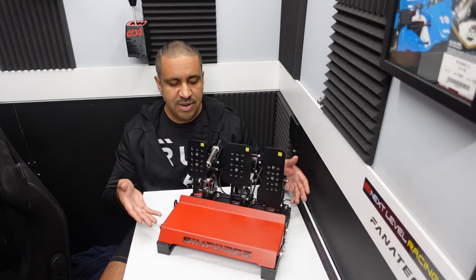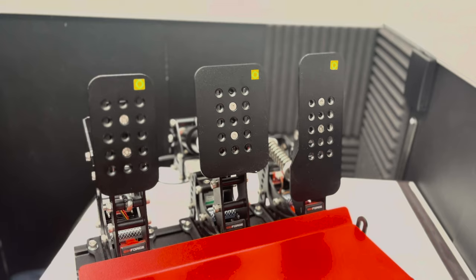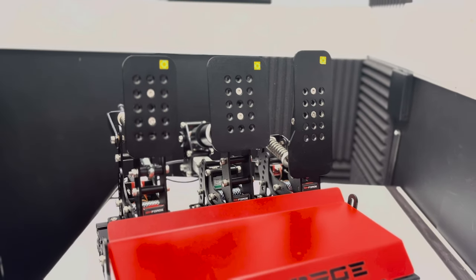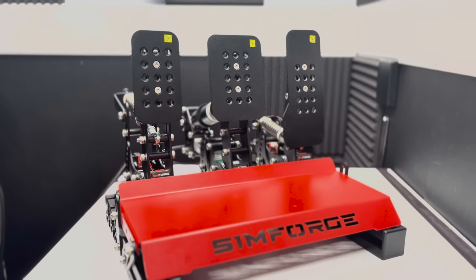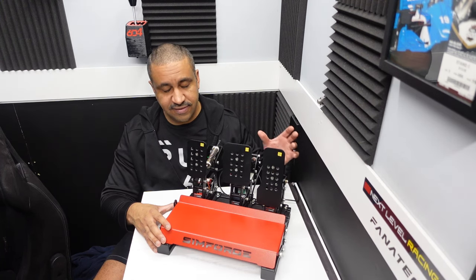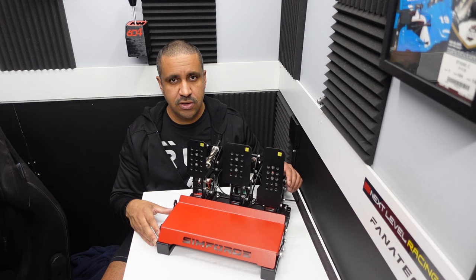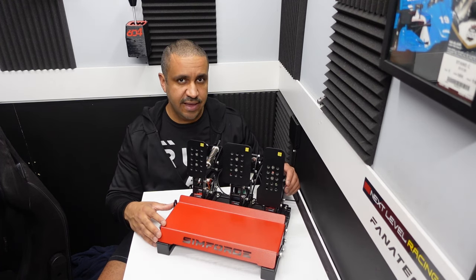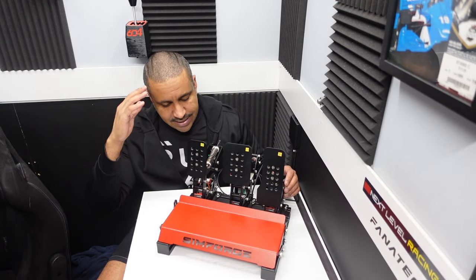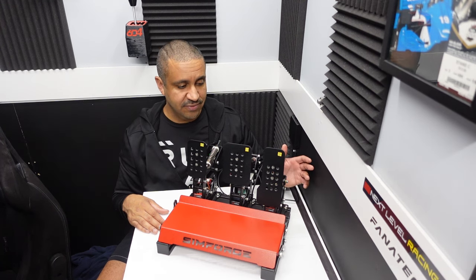These are my Simforge Mark 1 pedals — specifically the Dark Edition. You can tell because it's darker than the regular edition. It has aluminum extrusion in the build and it is black, as opposed to the standard brushed aluminum color of the standard Mark 1s. These were sent to me for free for review, but no money changed hands. I don't offer affiliate links and the words and opinions are my own.